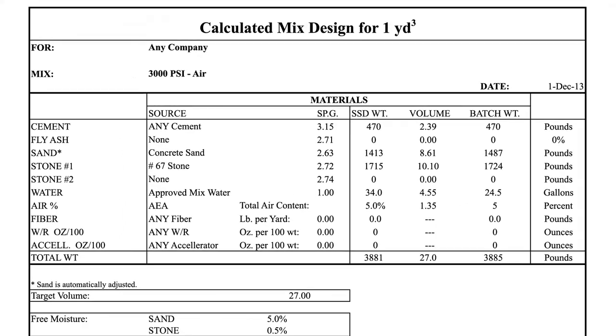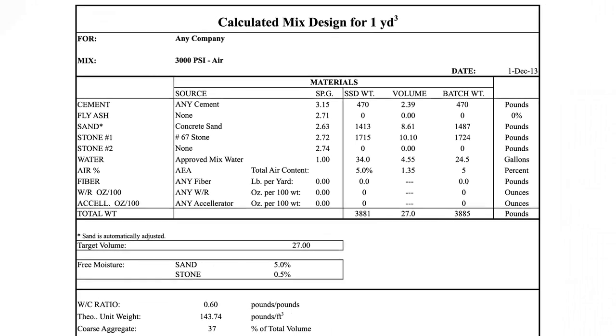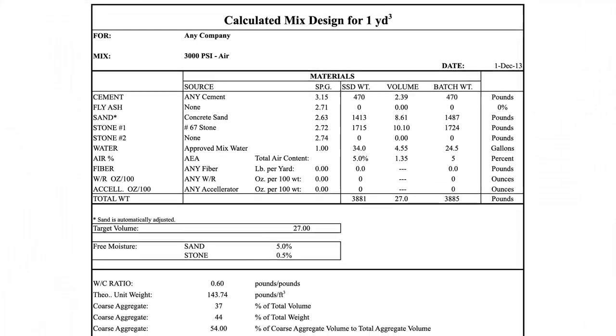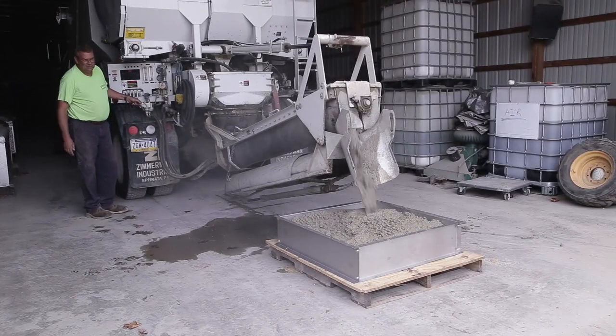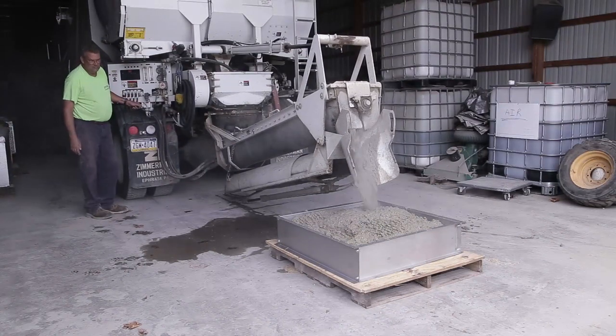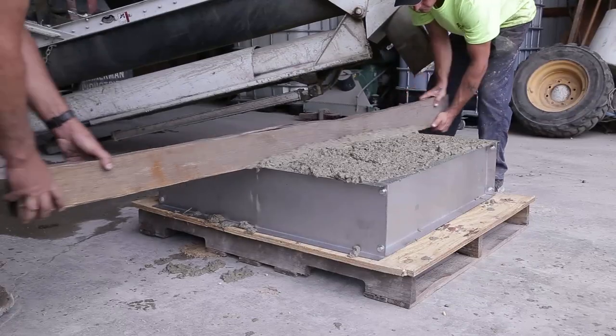The mix design is the recipe for the concrete you will be producing. It defines the exact amounts of each ingredient needed to produce particular results. These will be detailed by weight and volume. Once the unit is calibrated, the desired mix design is produced and tested to ensure that the yield, or volume, of concrete made is correct.